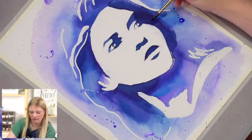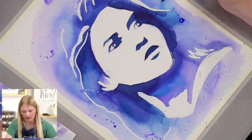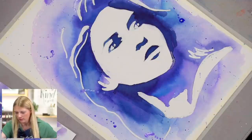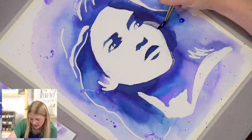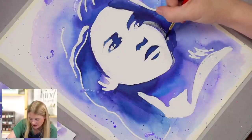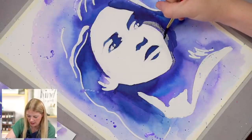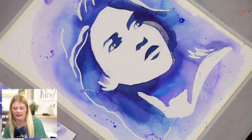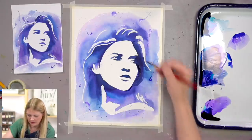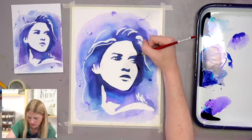I feel like this cheekbone got really aggressive — see how pointy that is? I can cover the place where it's smeared and soften that edge. You can reshape the face a little bit after you're done. See how that's softened? And maybe I'll do that a little bit on the brow too, where this feels like I want to round this out a little bit more.